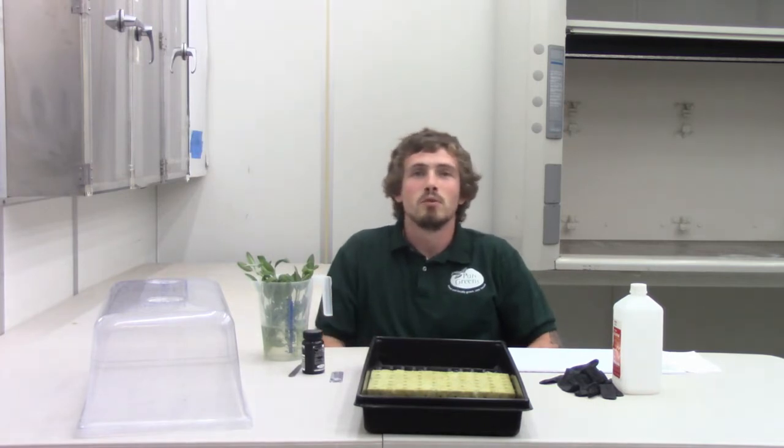Hey guys, I'm Andrew the head grower here at PureGreens. Today we're back with another tutorial video. We'll be going over cloning. Cloning is the process of taking a cutting and making it root, creating its own plant.